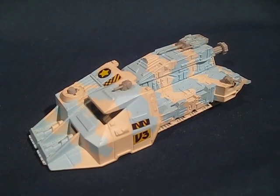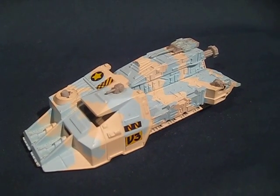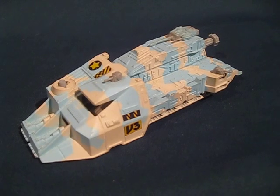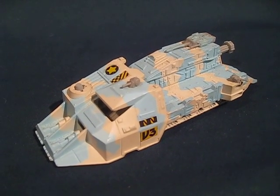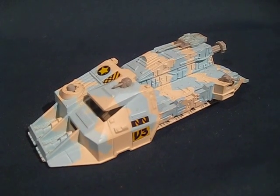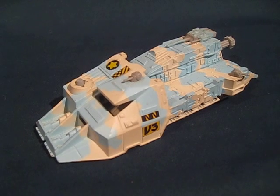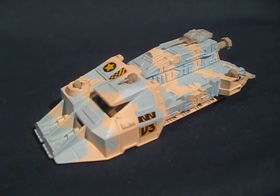Hello and welcome to the Kenner Megaforce Icehawk toy review. The Icehawk is one of the unproduced second series vehicles from the Megaforce line. It was going to be part of the new Arctic vehicles, and as you can see, the Arctic camouflage paint job is pretty darn cool.